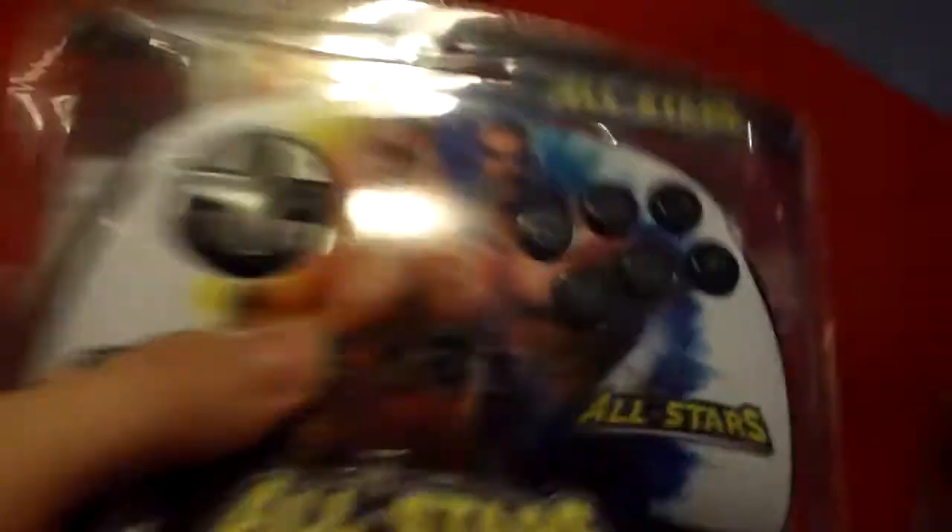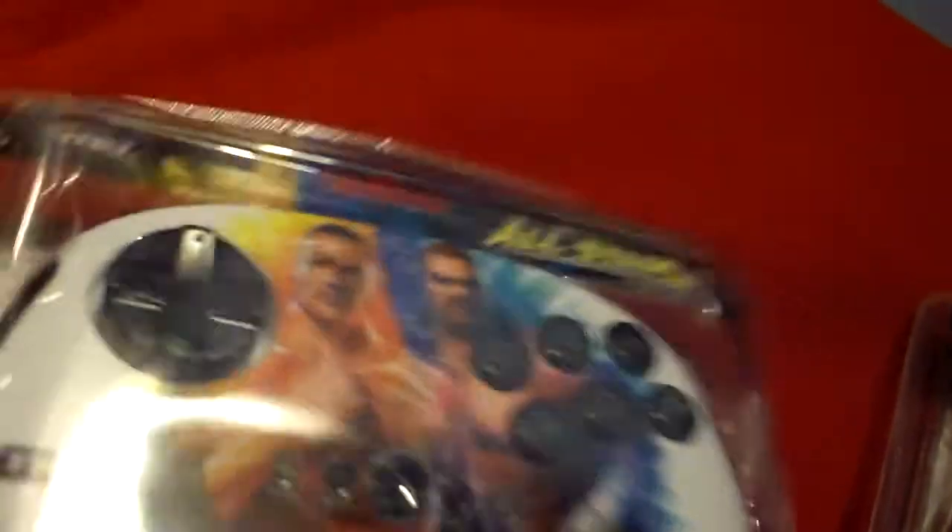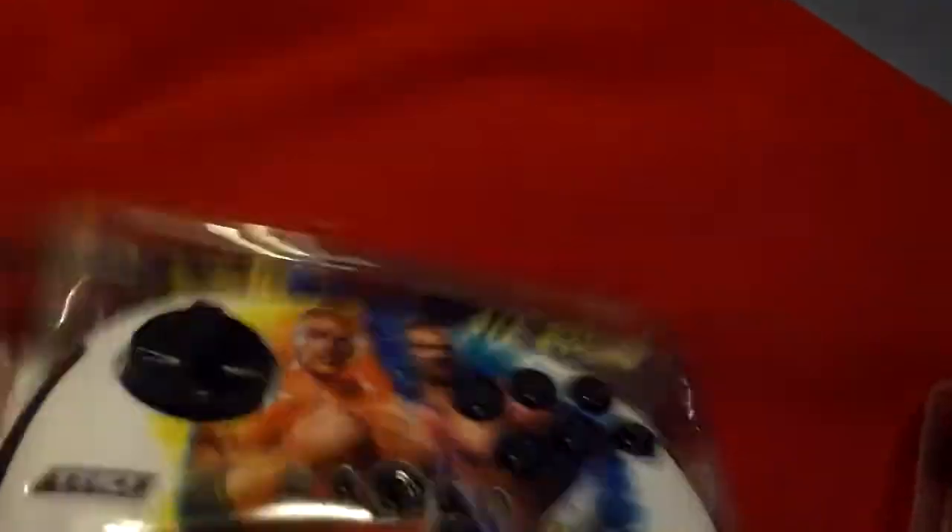Got one here with Rock and Triple H with the directional pad, home button, turbo, a speaker, select, start, home button. We've got obviously your typical PlayStation buttons, and the R1 on the side. I believe this is the same as the fight pads that you have in Street Fighter — they've made Street Fighter pads and that.